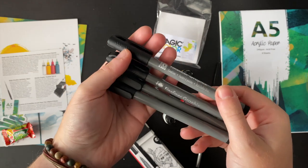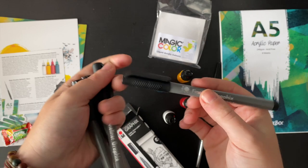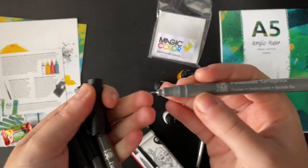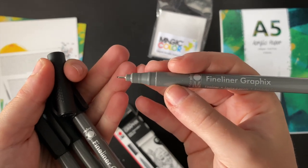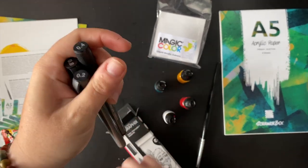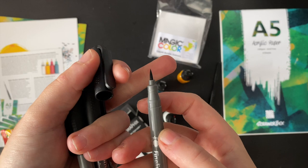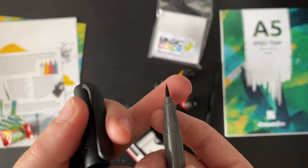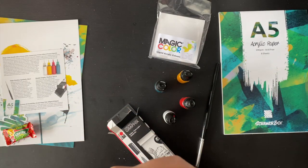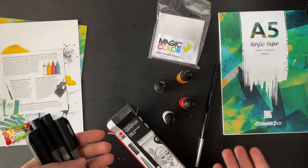I like the color of the barrel. I think we've received Marabou markers before — I believe they also did water-dissolvable crayons. We have a nice range of sizes: a brush nib, a 0.2, a 0.4, and a 0.8. The brush nib looks like a felt brush nib. It's a very strange mix of supplies.